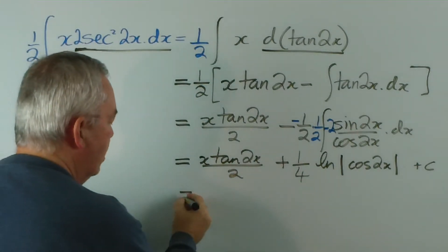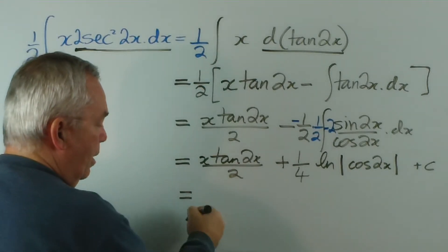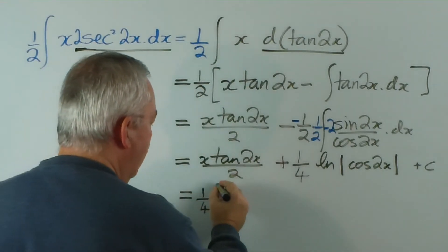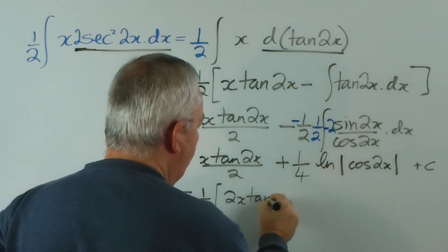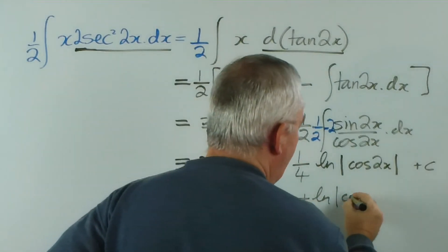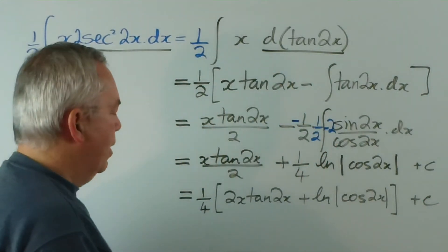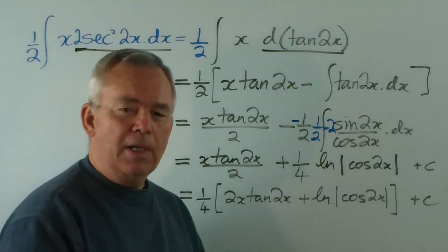We can tidy it up, make it all in one expression. I might put a quarter out the front and write it as 2x tan 2x plus the logarithm of cos 2x. And I think that's about as tidy as we're going to get.